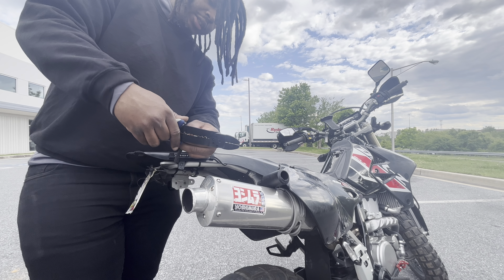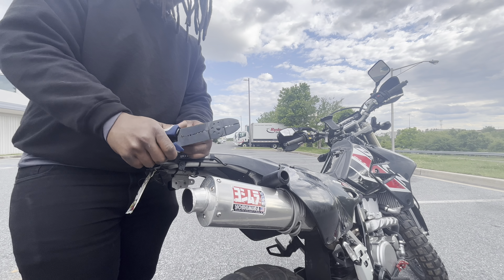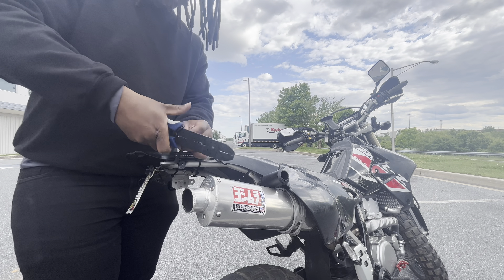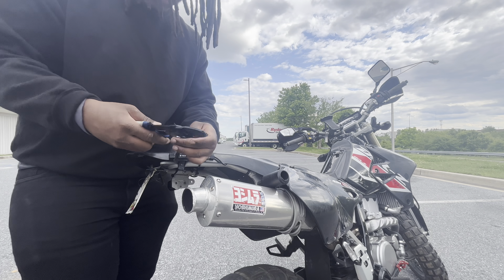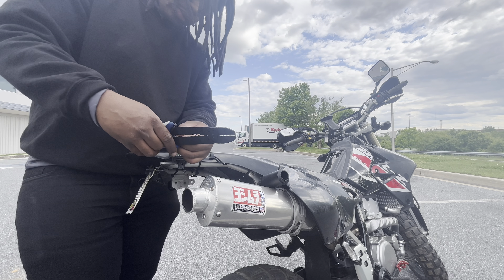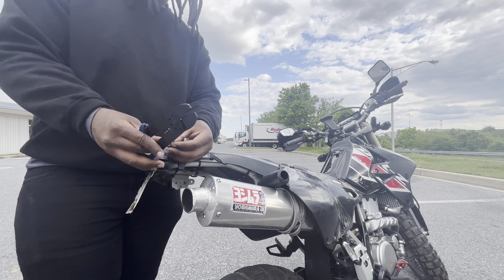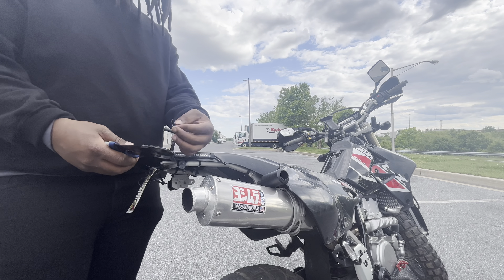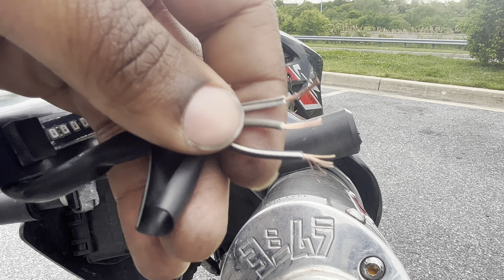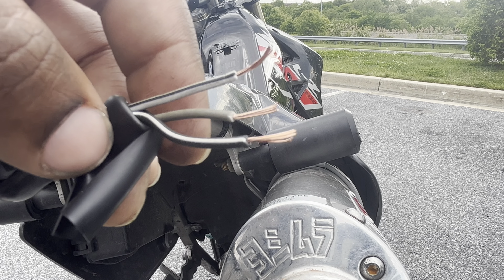I'm going to go ahead and strip these down with the wire stripper. I'm not a professional at this so it might take me a few tries. There we go — one down, two more to go. This is what the wires should look like: about a centimeter of copper showing on each wire.